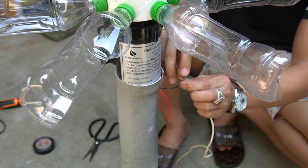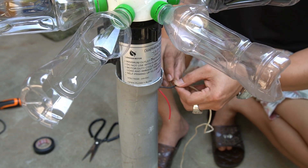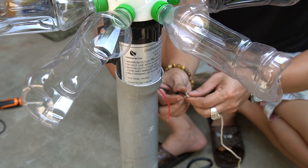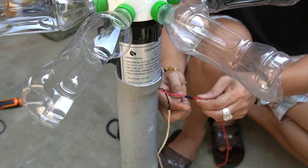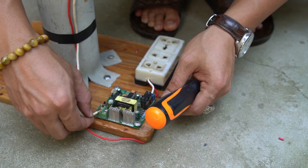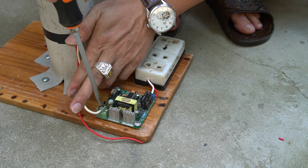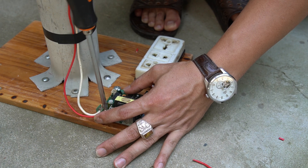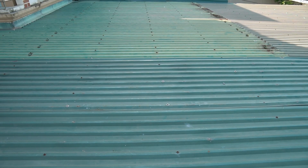The output wires from the motor are a bit short, so I'll extend them with longer cables. This will make it easier to connect the motor to the inverter and keep everything neat and safe. Always make sure to use the right wire gauge and good insulation to avoid energy loss. Now I'll connect the two output wires from the motor to the input terminals of the inverter circuit — red wire to positive, black wire to negative. This will feed the power generated by the wind turbine directly into the booster circuit.